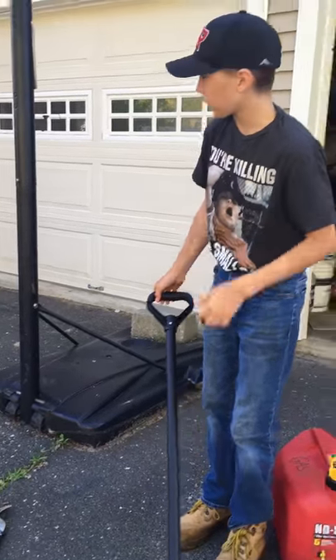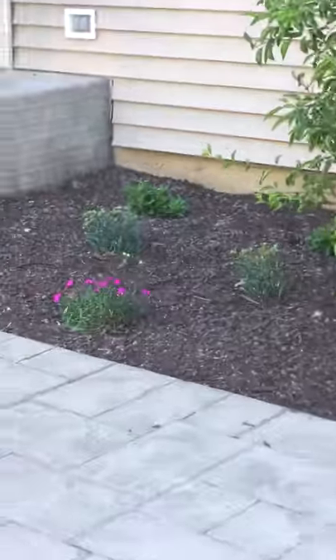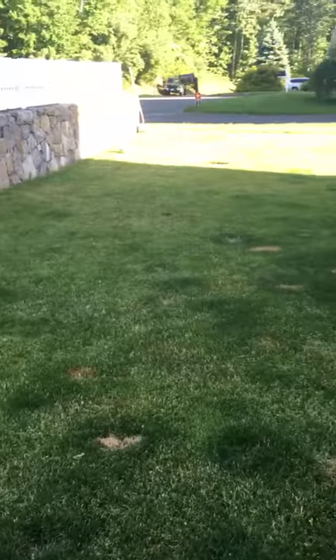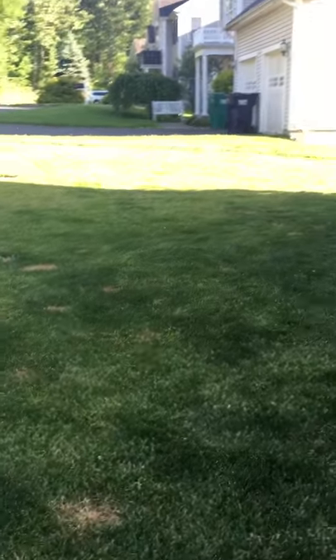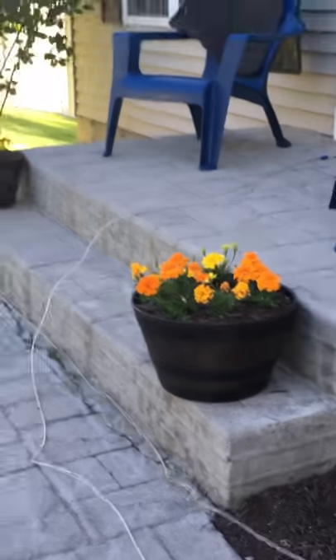This year we mulched our beds, as you can see with all the pollen and stuff. We also mowed our lawn today — you can see the sun's kind of going down, but we got it done. We planted these flowers over the spring as well.